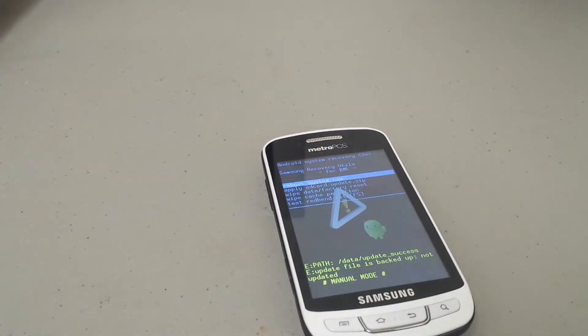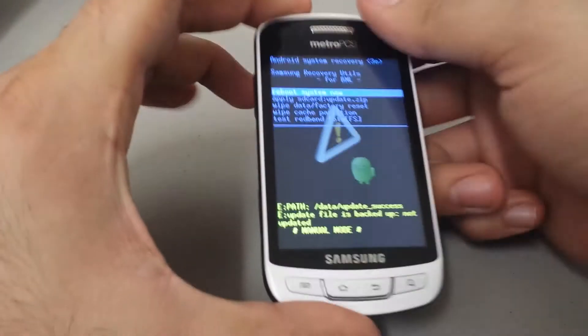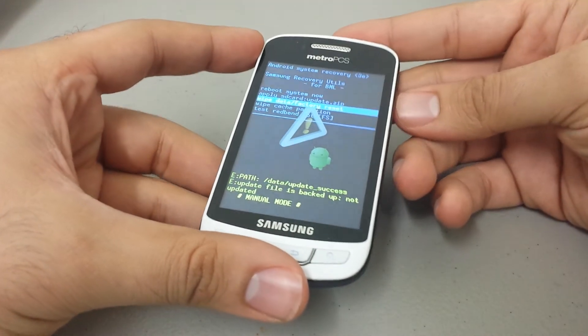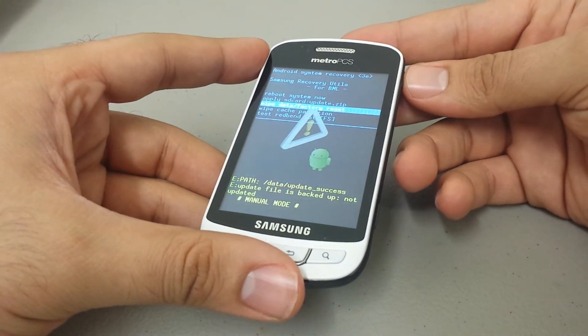And voilà — the Android system recovery menu. Here we can do all kinds of things: update the phone, apply an update from an SD card, wipe the cache. But we want to go ahead and wipe the whole phone — do a factory reset. You're going to use your volume up and down to navigate down to 'Wipe data / factory reset,' then use your power button to select that.